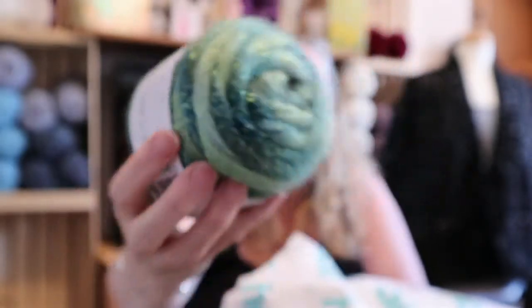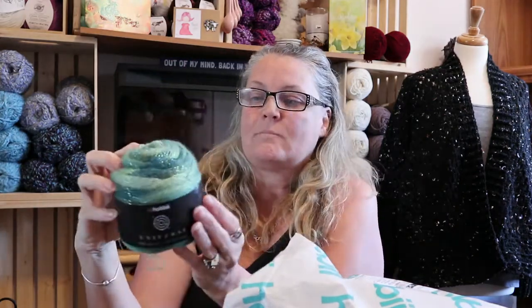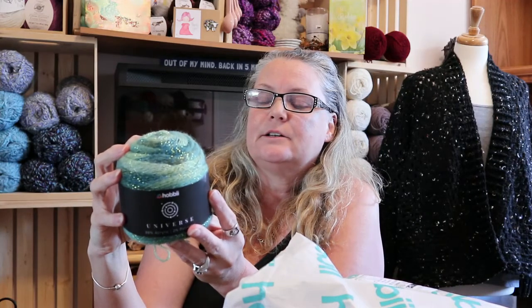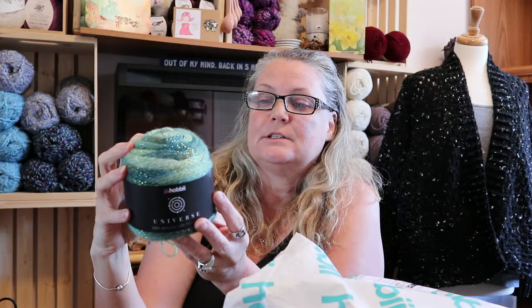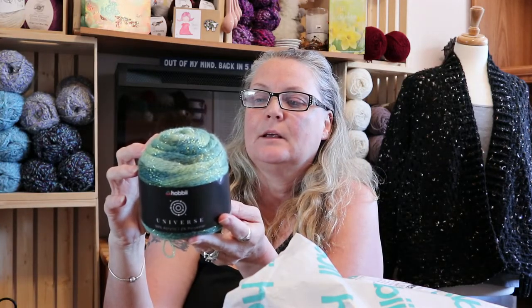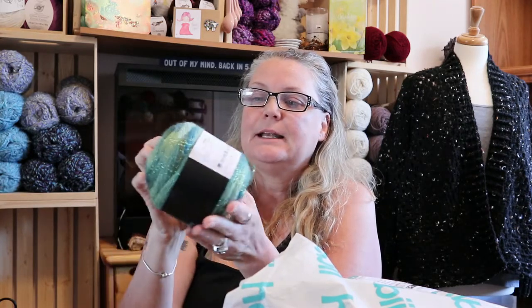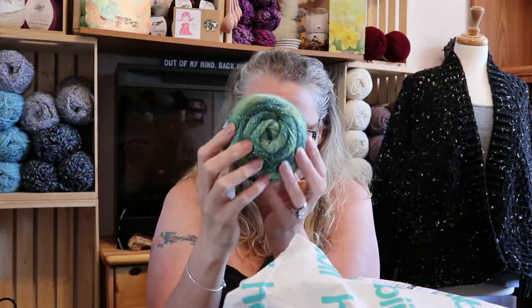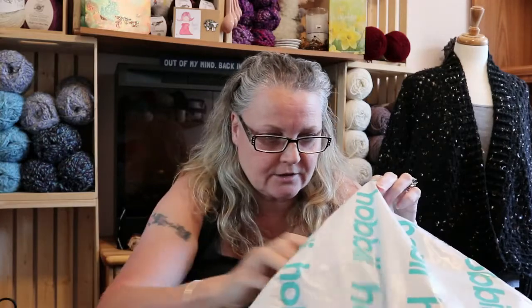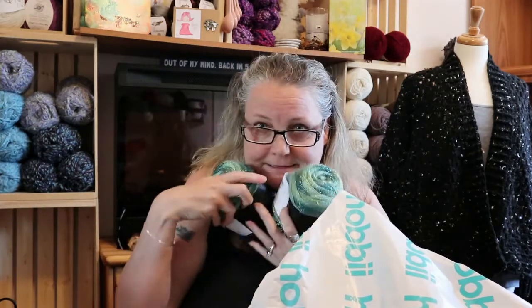So pretty. Now this is where I need my eyes — okay, so there's 505 yards in here, 462 meters. Wow, for such a little cake — unreal! It's asking for a 3.3 to 3.5 millimeter hook. Yikes, it just makes me cringe thinking about it. The color is number six for this one, and I got four of them — so pretty.